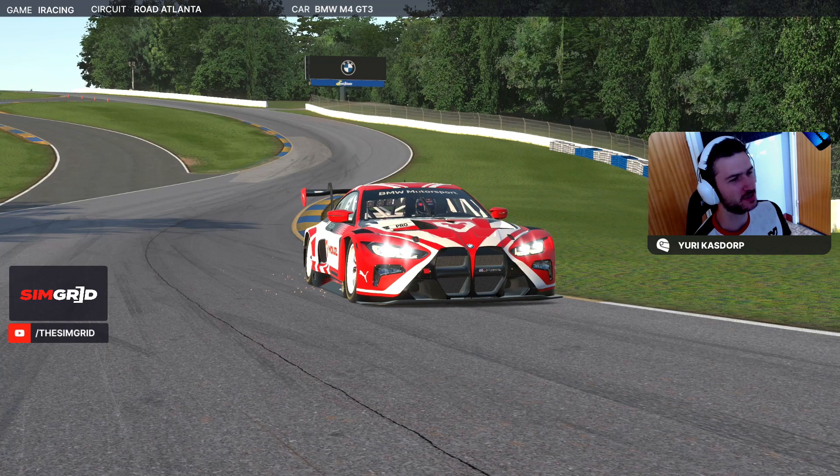Hello everyone, my name is Juri Kostop from Maus and we are back for another track guide. This is week eight of the VLS GT3 sprint series on iRacing and we are at the lovely Road Atlanta. Amazing track, very very tricky. There's a couple of references that you need to get right because there's a couple of blind corners that are very very important to get correct on the line to not lose a lot of time.